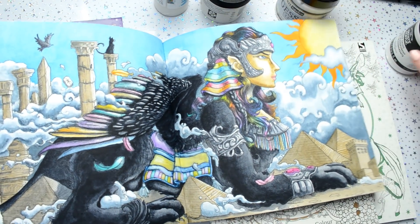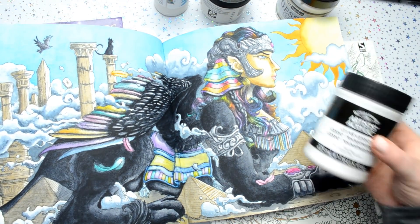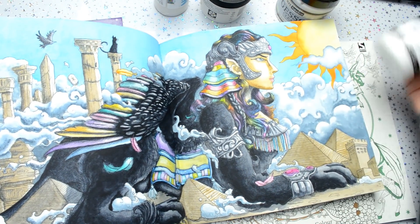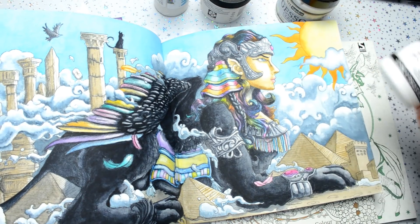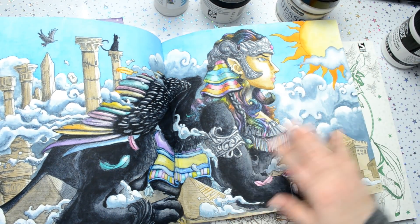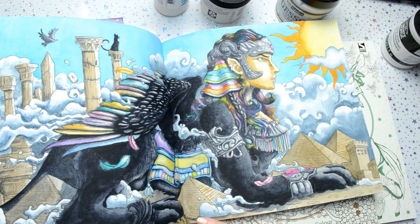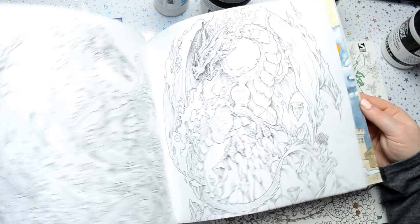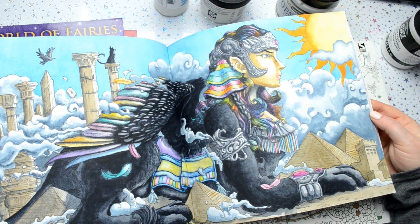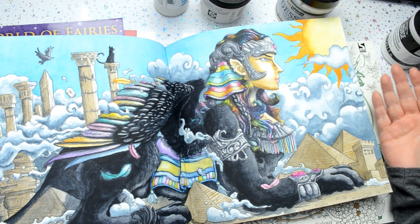I don't dislike the gesso at all but I have found something better since then. I would still definitely use this — a lot of people do not like that rough sandpaper feel, but it doesn't really bother me. However, you couldn't use this for your markers because it would probably just ruin the nibs.